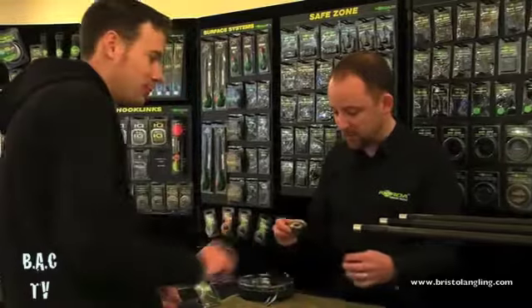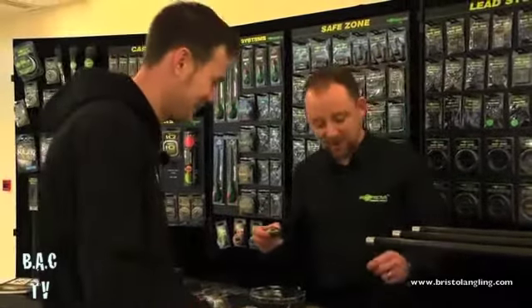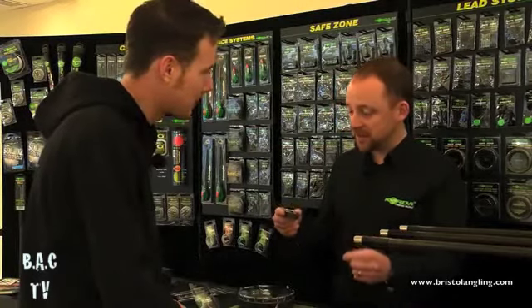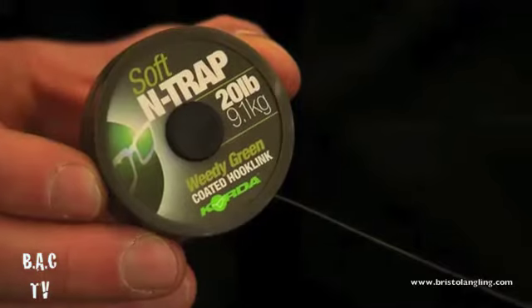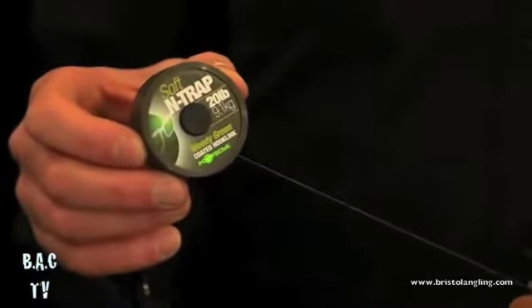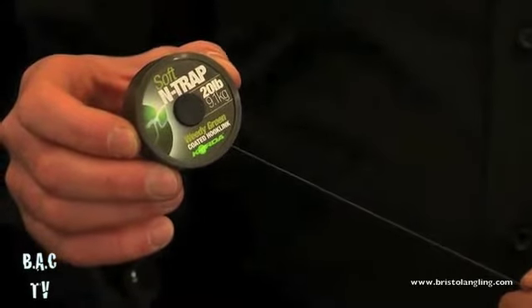We've also got a new hook link which is available now — I know this one's been long awaited. We've been working on this for years. It's a Dyneema-based product to replace hybrid — soft, finer, stronger, much more matte in color. It's got a really nice feel to it.